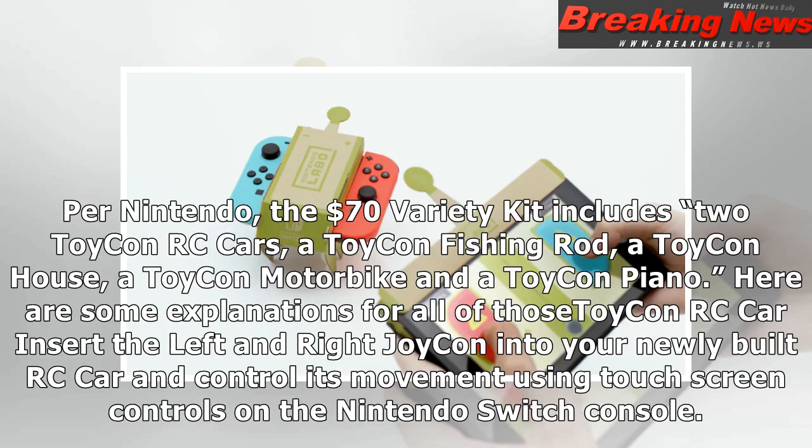For Nintendo, the $70 variety kit includes two Toy-Con RC cars, a Toy-Con fishing rod, a Toy-Con house, a Toy-Con motorbike, and a Toy-Con piano.